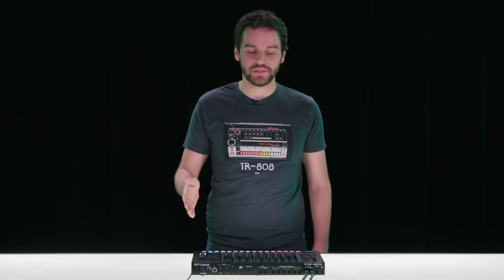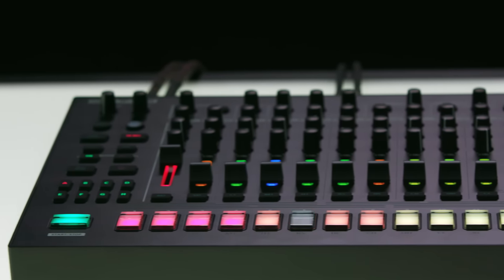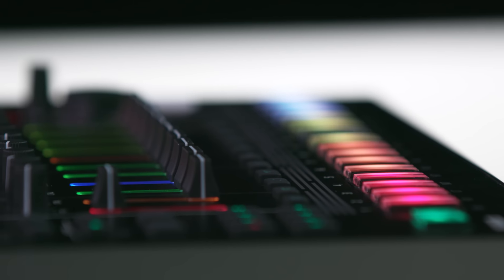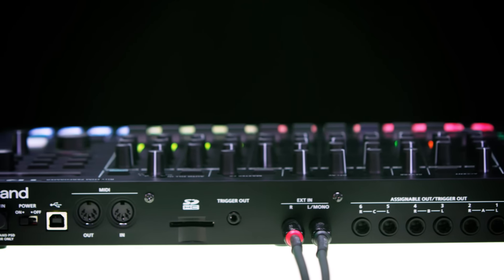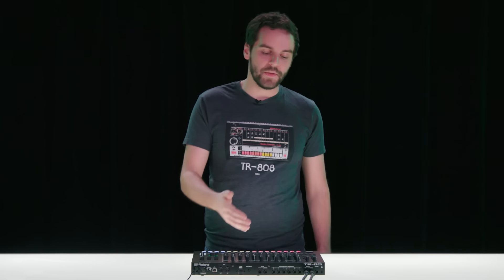Let's take a look at the design of the TR8S. It's been refined, it looks really modern and timeless, it looks great in the studio or on stage. It has a flatter profile so that it's great for playing live, it has multicolored faders that you can customize, the I/O section has been expanded so that you have eight analog outputs, SD card for sample import and backup file storage, there's USB, standard MIDI I/O, and trigger outputs to control analog gear, and there's also a stereo external input for external signals.